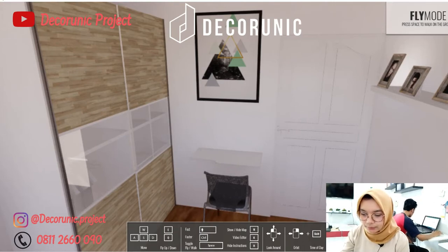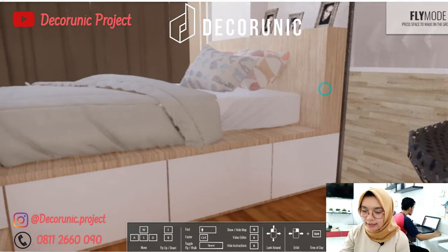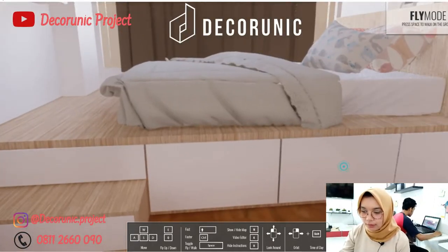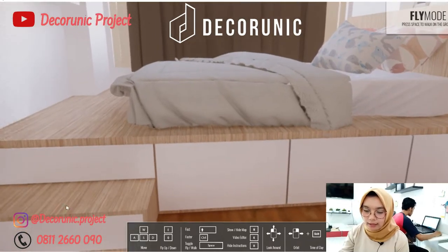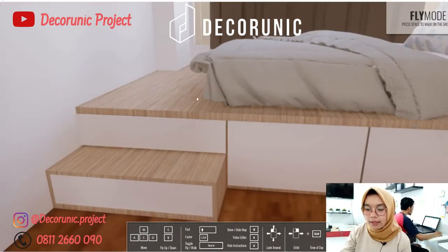Di samping lemari ini ada dipan. Di samping dipan ada 3 laci, dan ada anak tangga yang menggunakan lacian. Bahannya triplek lapis HPL warna coklat berserat, berpaduan warna putih sebagai daun pintunya.